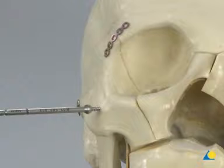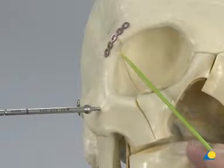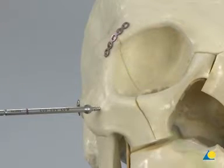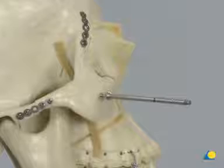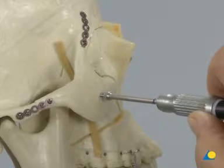The correct three-dimensional reduction of the zygoma is confirmed by an intra-orbital examination of the lateral orbital wall. It is important to ensure there is no step-off between the greater wing of the sphenoid and the zygoma. If the alignment is correct, the remaining screws are placed in both plates. The reduction tool is removed using the screwdriver handle.